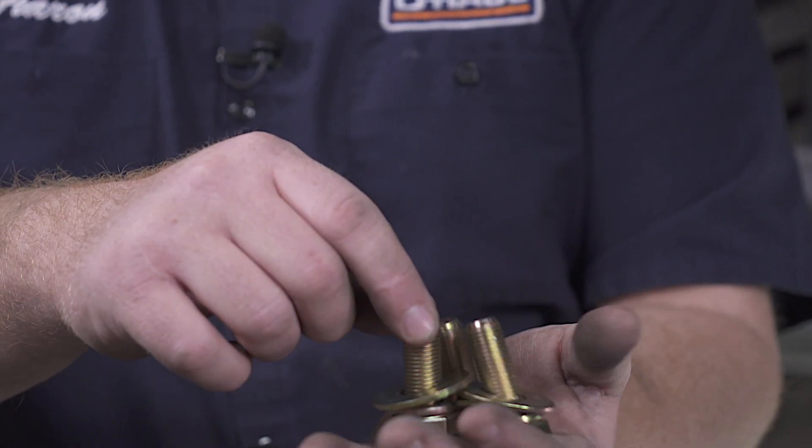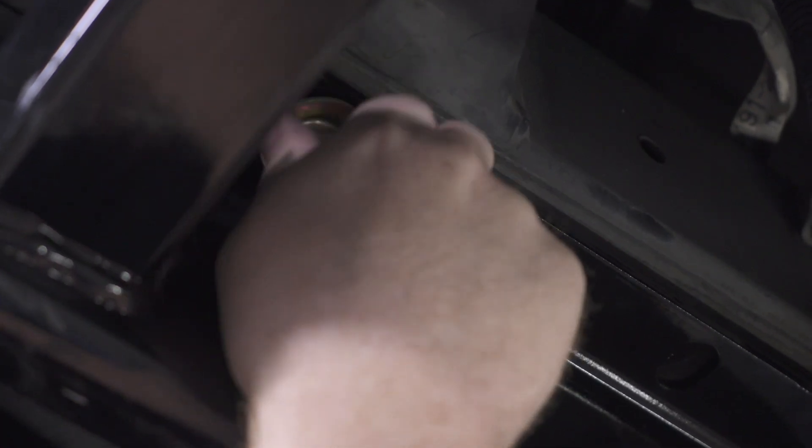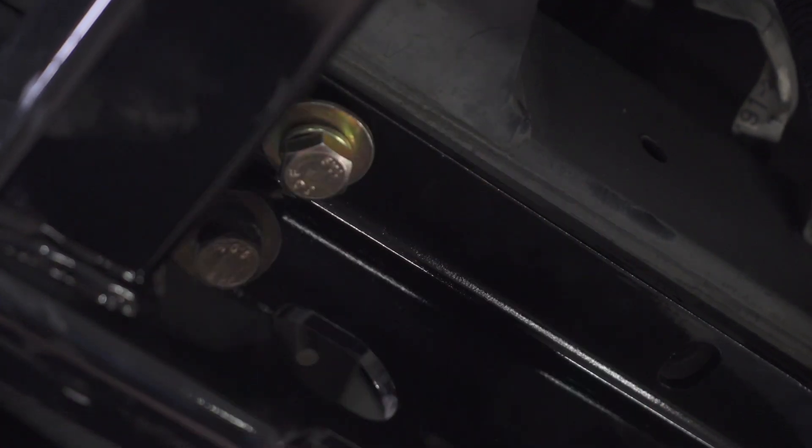Now we're ready to bring all of our bolts into place. Our kit comes with two different sizes — M12 or M14 bolts — depending on the size of the weld nuts on your vehicle, which differs depending on your model of LX 470. Our kit is only using the larger bolts, the M14s. Each bolt comes with a flat washer and a lock washer. Let's go ahead and put all of those into place on the driver's side, leaving it a little bit loose.